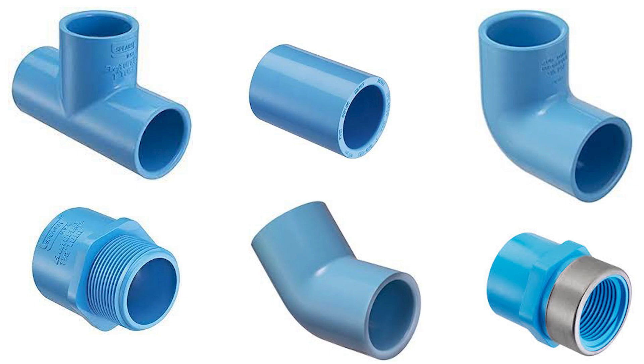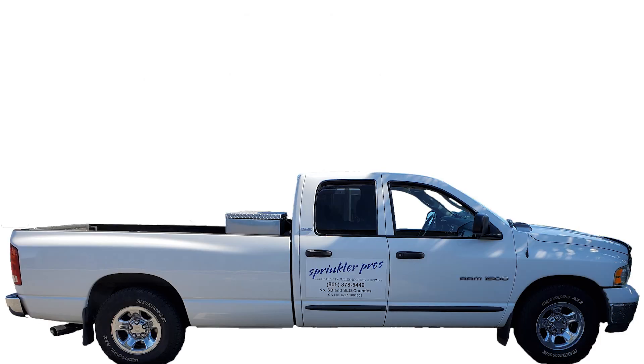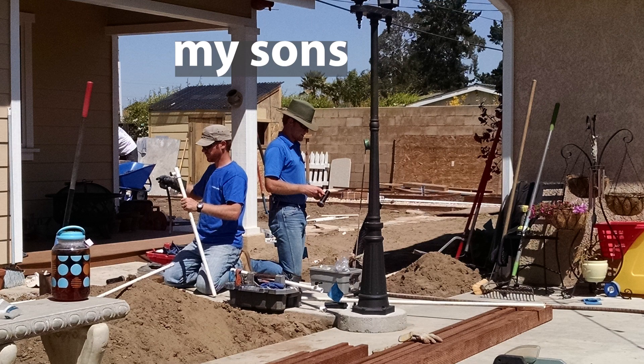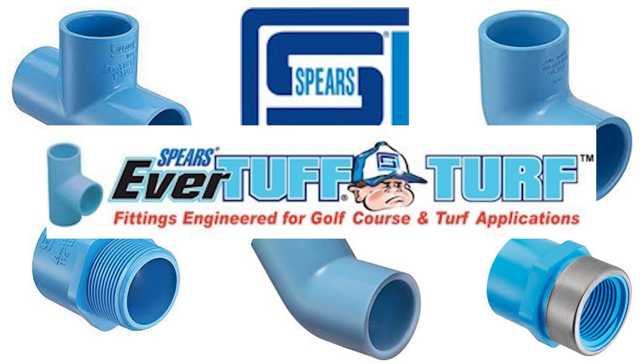These are available in many configurations, and the size ranges from one inch to six inch. They can be purchased through the link provided below. The ones I keep on my truck are the male adapters, 90-degree elbows, and the T's — in one inch only, since I rarely deal with anything larger these days. I don't do new system installations anymore; my focus is troubleshooting and repairs. But if I did new installations, I would definitely install these EverTough fittings on my manifolds in high pressure situations.